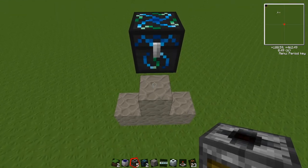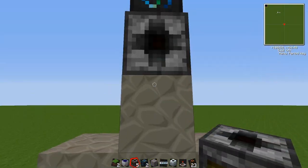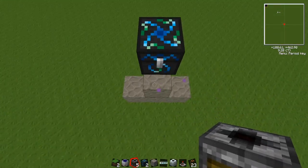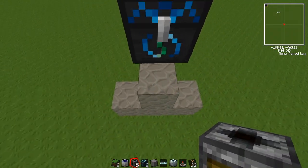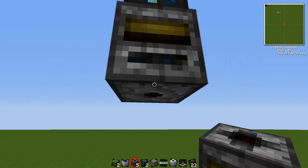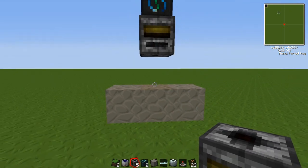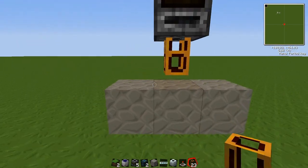You can do this just by going like this — just like that so that the small hole, the output, is at the bottom. Then get some redstone tube, just like that there. That's good.